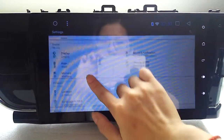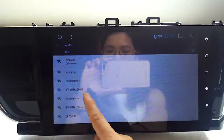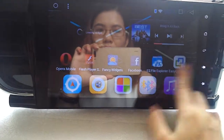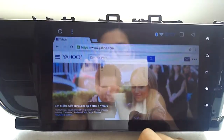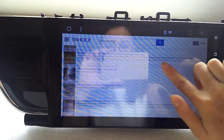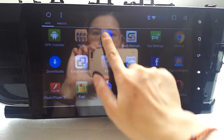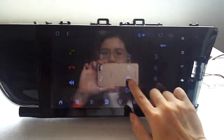This is WiFi — it's already connected, so you can surf the internet right now. Let's try. This is the latest news. Bluetooth is already connected to my cell phone; you can dial a number here.